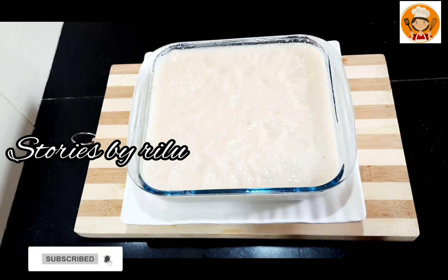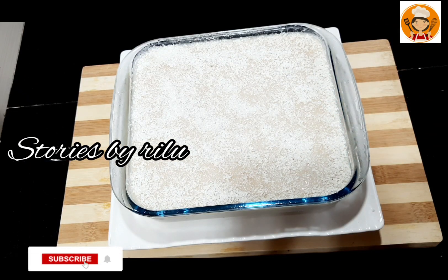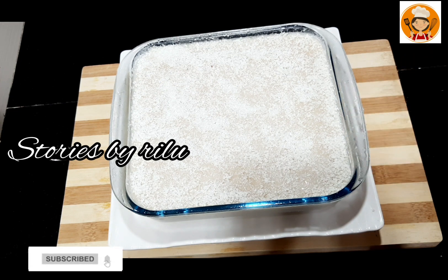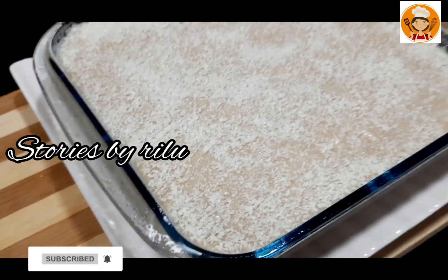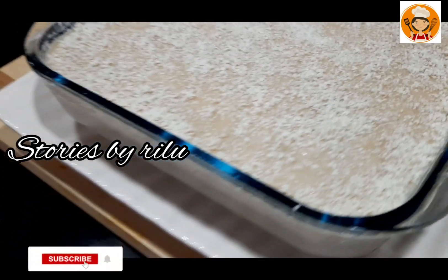Now I am going to set the two pieces of the pudding with the white chocolate. I am going to layer the white chocolate. Now I am going to set the rice pudding, then set the other chocolates on top. Then I am going to set the chocolate, and place it all in the fridge.